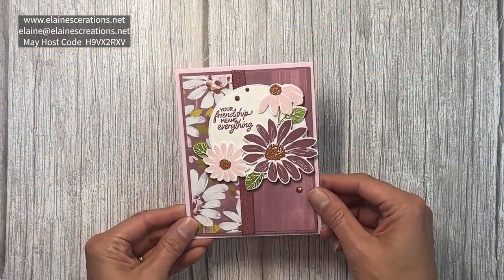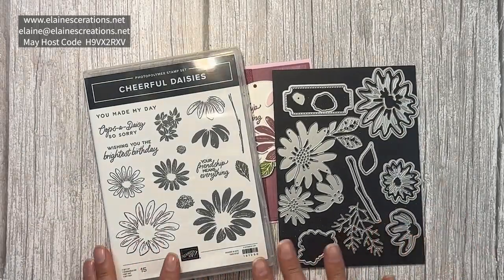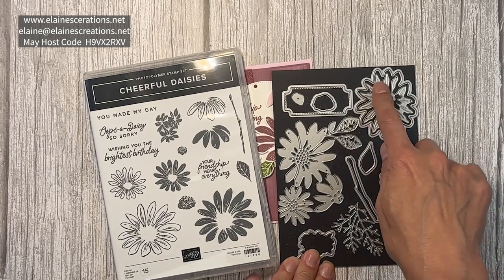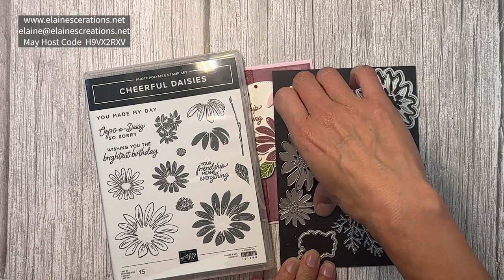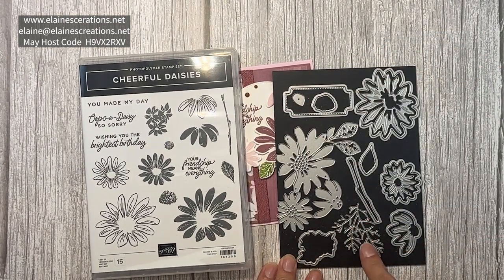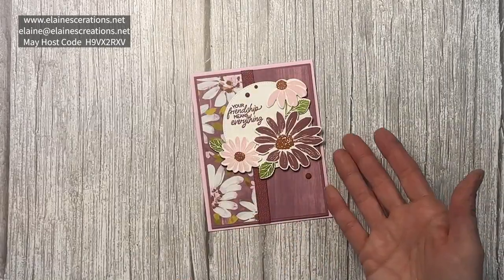Here's a fun Moody Mauve card with the Cheerful Daisies bundle, which has these lovely stamps and dies to cut them out. There's also dies that emboss the paper as well. There's this fun large die, label die, and branch die, and a bunch of other dies — they always include extras.